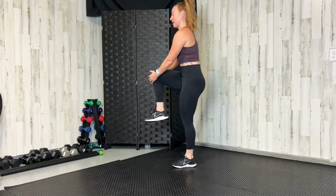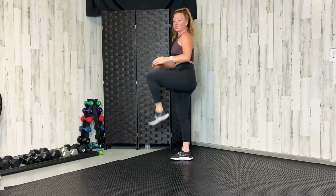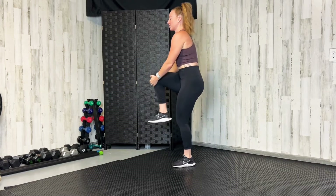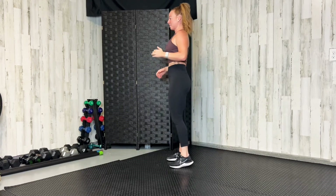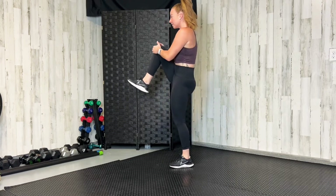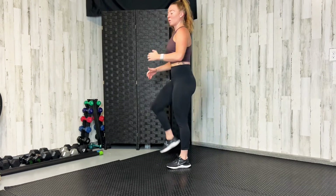Now we're going to do a glute stretch. Grab your shin and pull it up. Big step, alternating. Grab like you're trying to get your nose to touch your knee. Feel a good stretch in that hip, that glute. Let's do two more on each side.